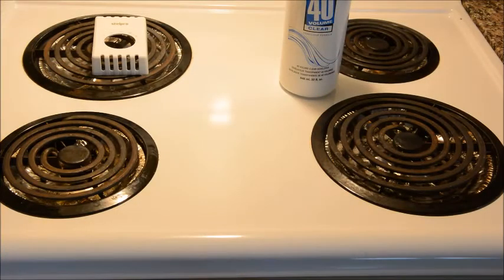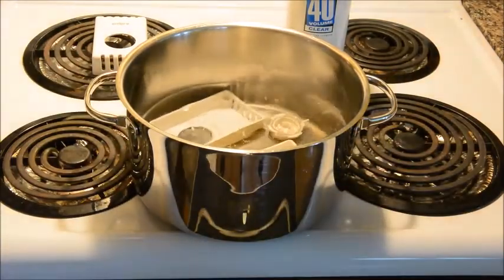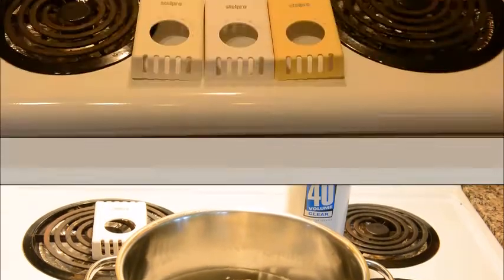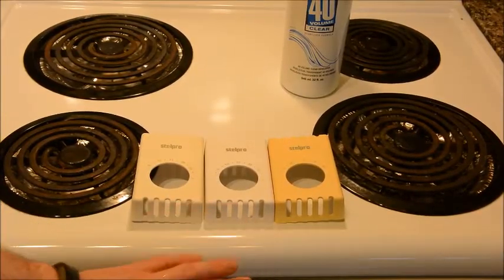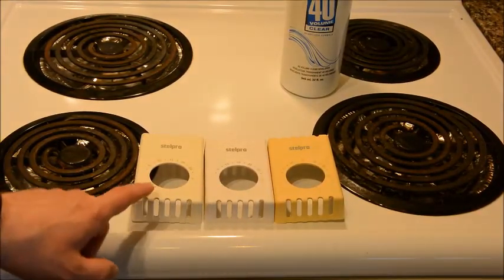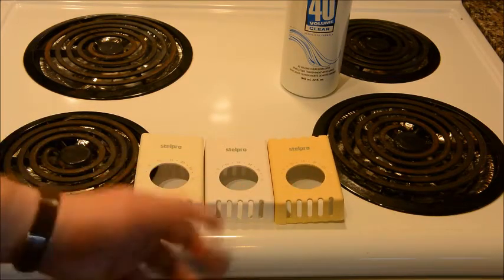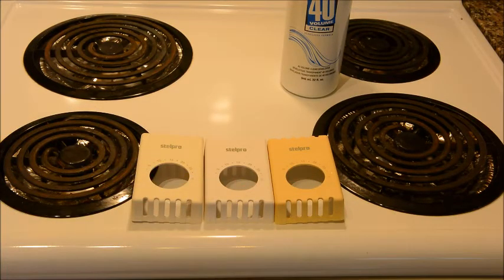It's been an hour. Let's see how it looks. It doesn't smell terrible. After one hour, there's no discernible difference — the control, the lightly yellowed one, and the heavily yellowed one all still look the same. So let's put them back in the oven for another hour and see if anything happens.